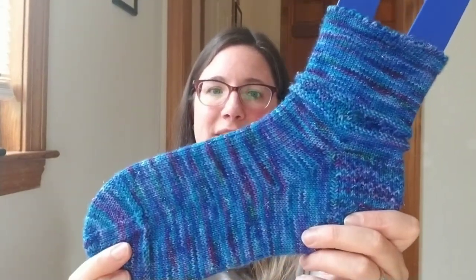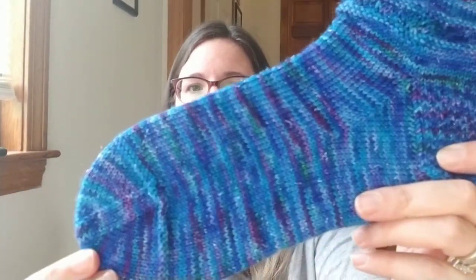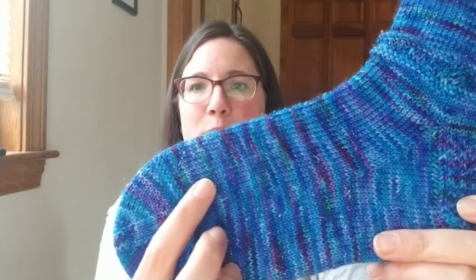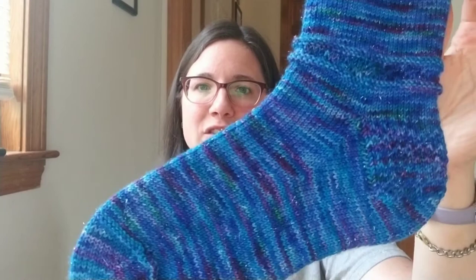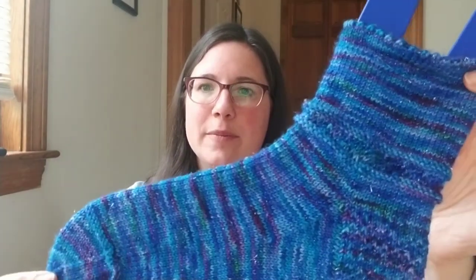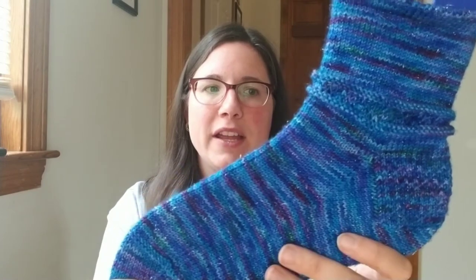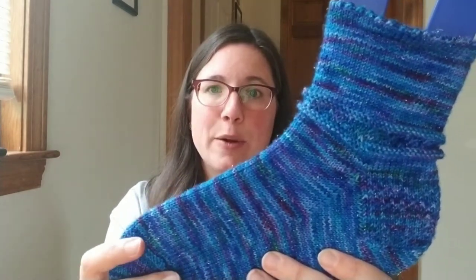As you can see, it's a highly variegated color — a lot of different blues and purples, and even some green here and there, a little bit of pink. Really fun colorway. This is just a pattern that I'm kind of playing around with. It's not written up or anything, it's just taking a few different details and combining them.